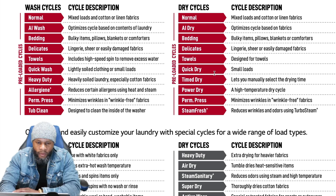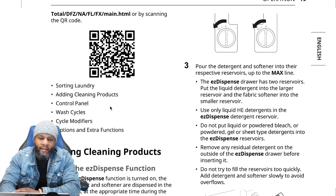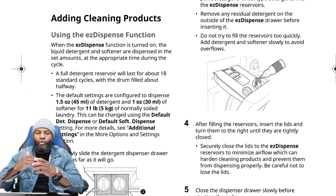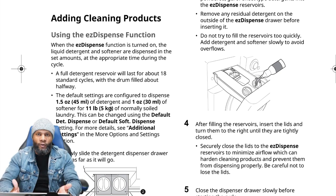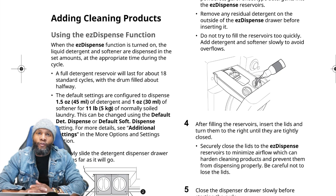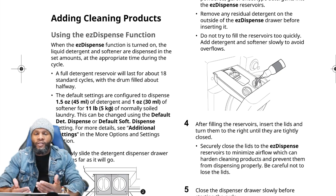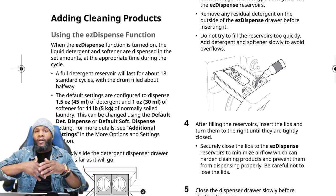For adding cleaning products: you do have a QR code you can scan. The easy dispense function — when turned on, liquid detergent and softener are dispensed in the set amount at the appropriate time during the cycle. One thing to be aware of: you have to turn it on. I went to a customer with a brand new GE unit who thought there was an issue with the soap dispenser because it wasn't dispensing — it just wasn't turned on. With smart dispense you can turn it on and off, doing it automatically or manually.